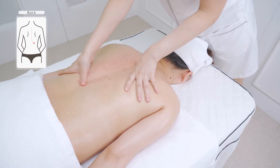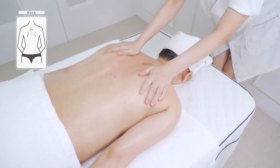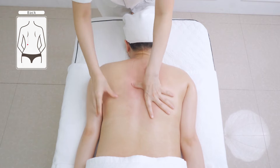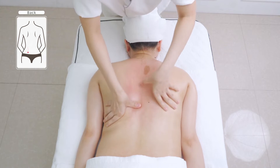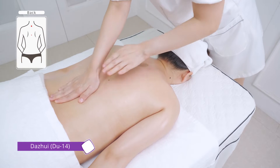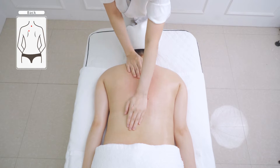Alternately rub the governing vessel and bladder meridian with both hands 3 times. Push from Da Zhui (Du 14) to the governing vessel and bladder meridian, and lift from the sides of the waist to the armpit in left-right order 3 times.